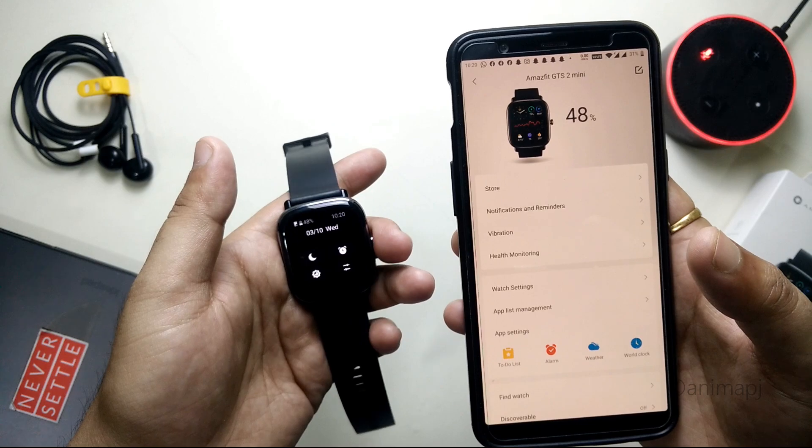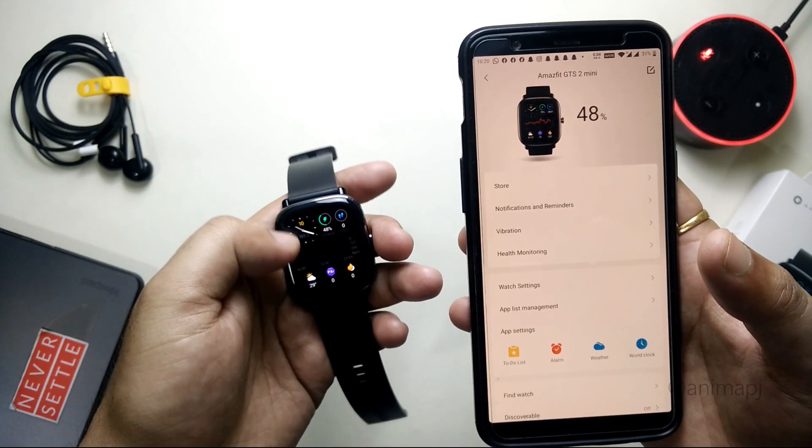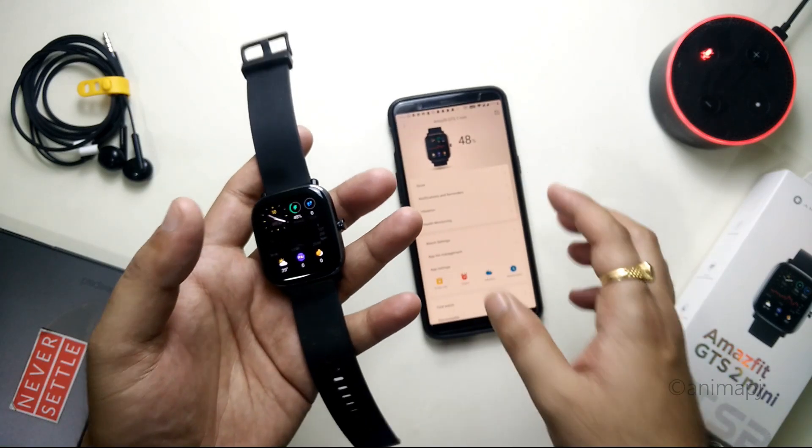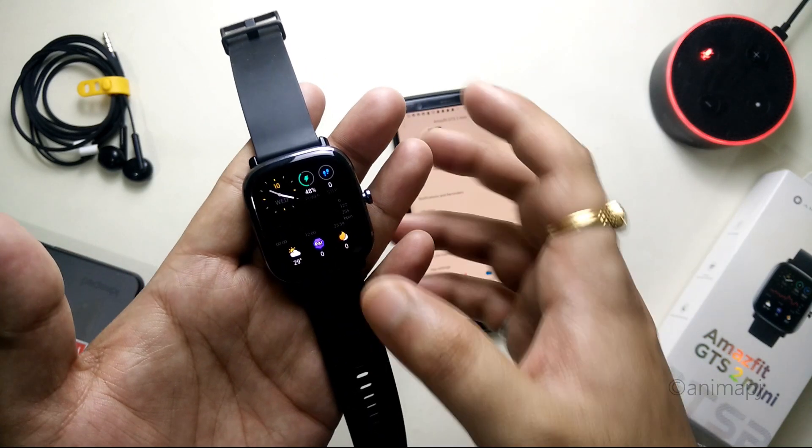So this is how you can get the Alexa integration on your home screen. That's pretty much it for this video guys — if you found this helpful, hit that like button, subscribe button, and share it for more such videos. Thank you guys, thanks for watching!